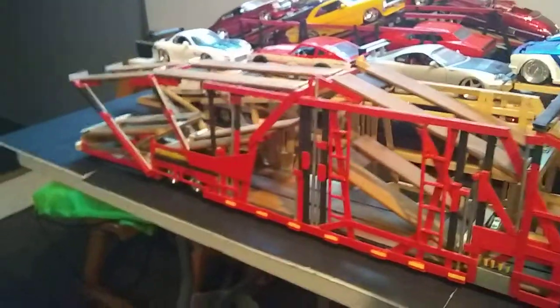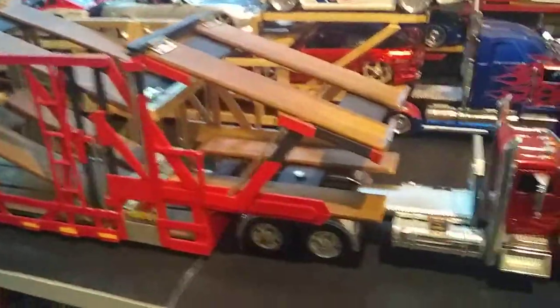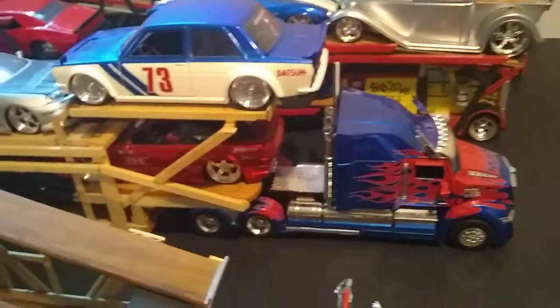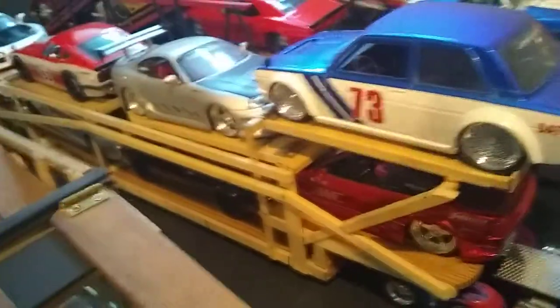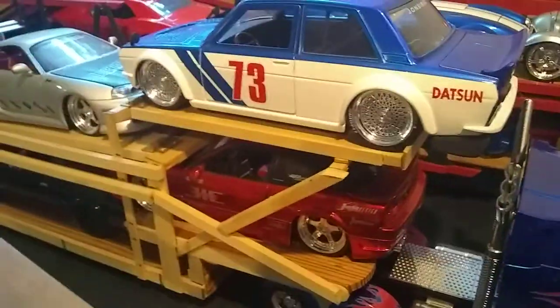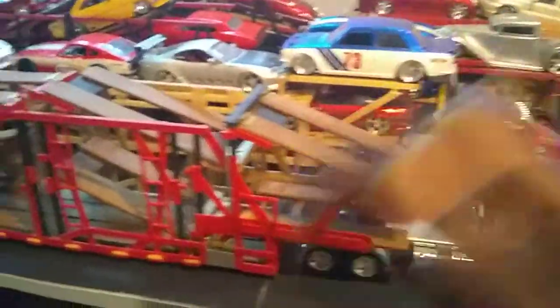I really enjoy building it, guys, and I really enjoy just looking at it. Until next time, guys - hope you're having a good day. I'm gonna cover the last truck in my next video - it's entirely unpainted but I got my JDM models on there, most of them. Datsun - oh yeah. Until next time, guys - peace!